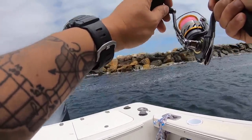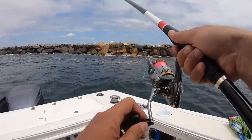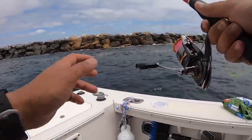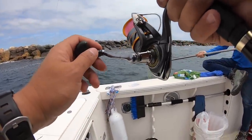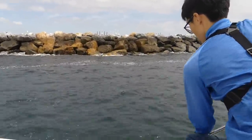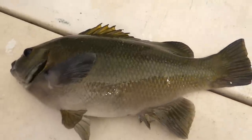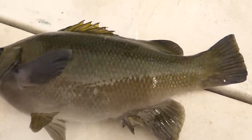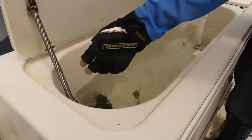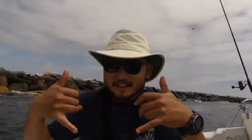Oh, I got one! Got one. Nice. I feel so loud. Oh yeah, it's an opal-eye. Nice. The species of fish that we're actually targeting — I wanted to catch these. Oh, this one swallowed it. Got a live well — it's alive for now. Woo! Got it. Opal-eye.